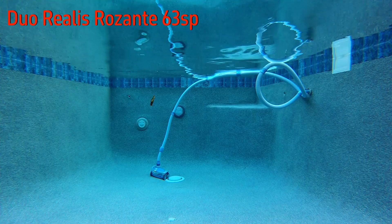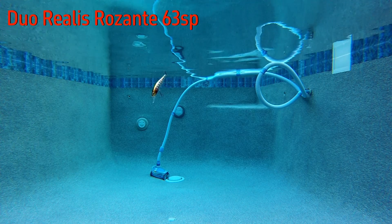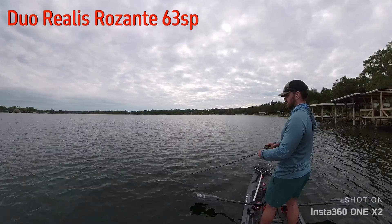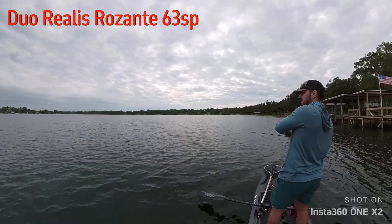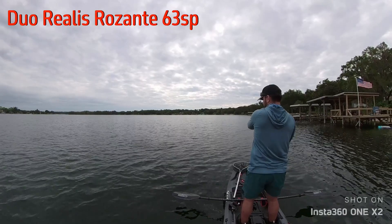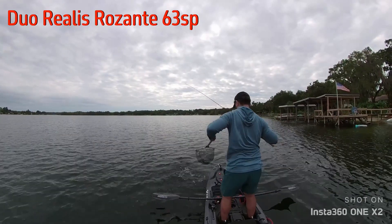This bait is stunning to look at — it throws a lot of light and has a very enticing action when cranked. I personally had a hard time getting a consistent, predictable action out of it using a traditional twitching cadence, which is somewhat understandable given the size of the bait. It is far more effective being cranked with short pauses in between. I would consider this bait more effective in small shallow ponds or creeks, and I had a very hard time getting any depth out of it — it really liked to run in the one to two foot range.